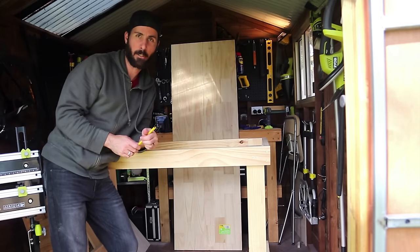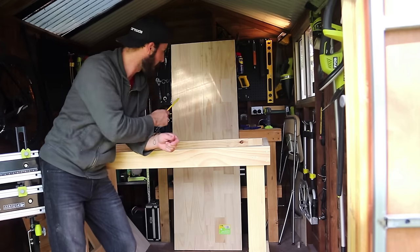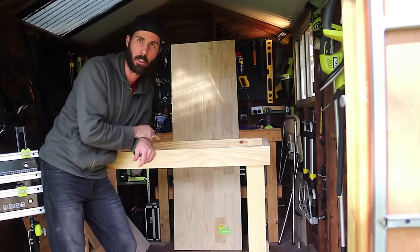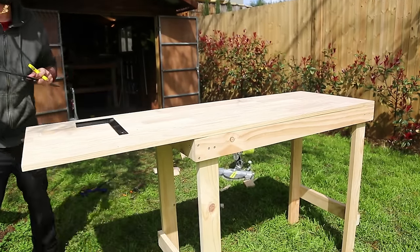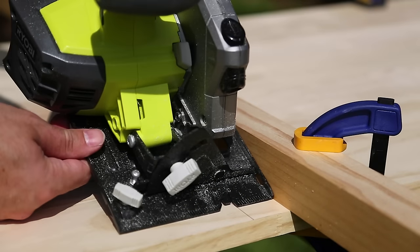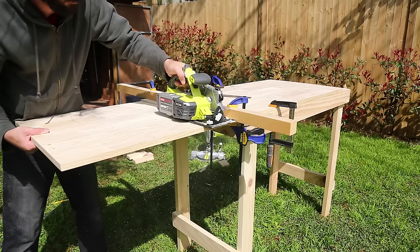So that is the frame done and it is very, very sturdy. The last thing to do is to get the laminated pine sheet, cut that to size, and then put that onto the top. Square up and mark the bench top at 600mm, then clamp it onto your frame ready to be cut. You can use a hand saw, but I'm using my circular saw for a clean cut, and I've set up a fence to guide the saw along and keep it straight.